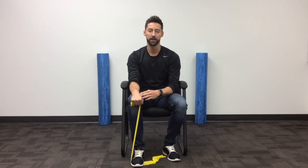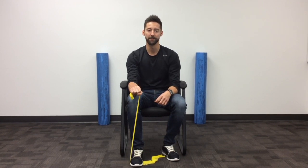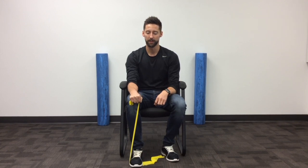Once you've reached your end range of motion, again you're going to take that opposing arm, assist your wrist into extension, and slowly allow that resistance band to pull your wrist down towards the floor, keeping a nice, controlled motion the whole time.